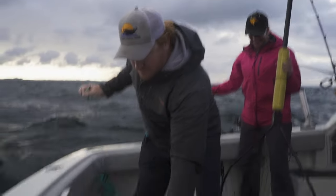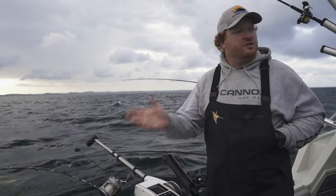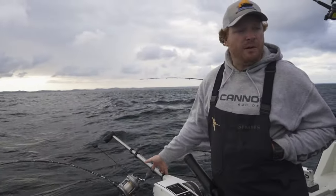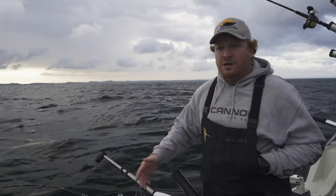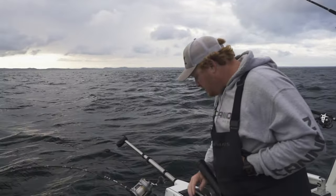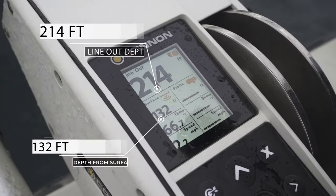So we're in the fall, getting towards the end of our season, and a lot of our salmon have run up the river. We're still finding a few, and the trout bite has been really good, so much so that we're targeting them just with the Cannon Optimum. We're in 132 feet of water, but because of the motion of the boat, we've got what's called blowback. It pushes the cable back, so to get to bottom, I've got 214 feet out.